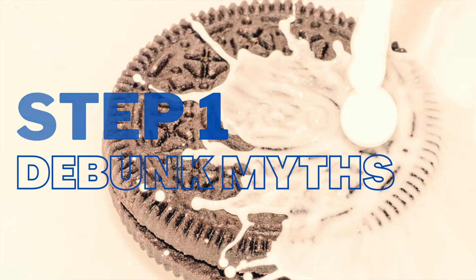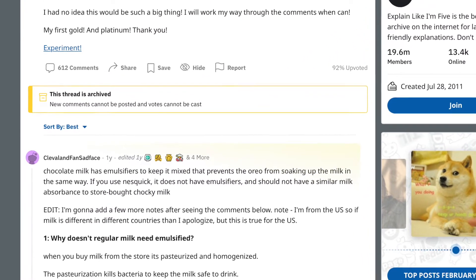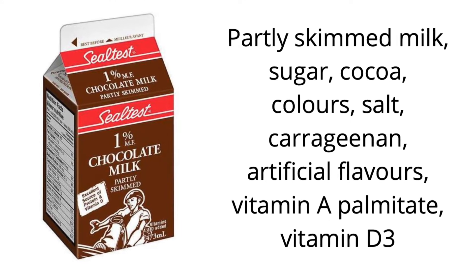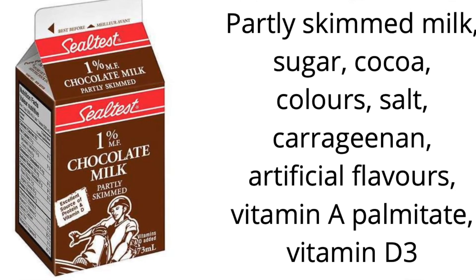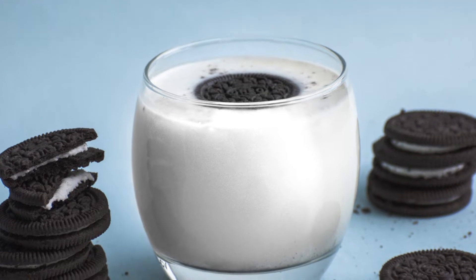The best answer on that Reddit thread or on different YouTube videos is they say the difference is that chocolate milk has emulsifiers in it, which seems okay, maybe that's right. Let's look at an ingredient statement for chocolate milk though. Here's a good example of what you'd find for most products. Looking at this, the first ingredient is milk, then sugar, cocoa, salt, carrageenan, flavor, vitamins. Well, there's no emulsifiers on this list. There's no emulsifiers in chocolate milk, which would make it pretty hard for that to be the reason. That's exactly why I decided I'm going to try this out myself and see what I can come up with.